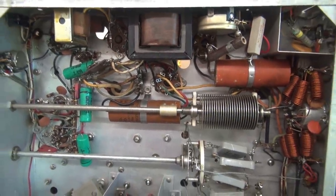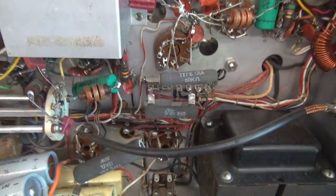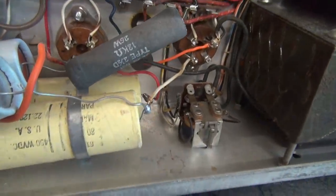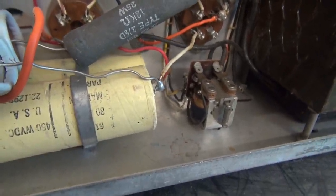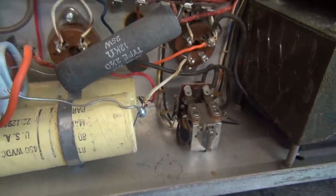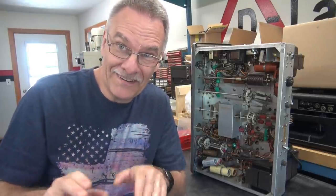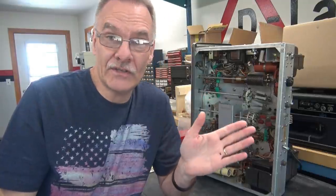So this thing is really going to be a project. I'm going to take it one step at a time. First off, let's get some fresh caps in it and power it up. Then we'll test the voltage on the microphone jack, because I just noticed the push-to-talk relay is not stock - it's been replaced. So more than likely we've got some hazardous voltages on the microphone jack.